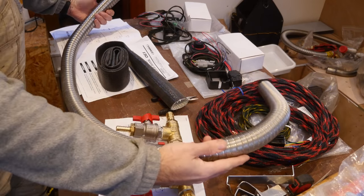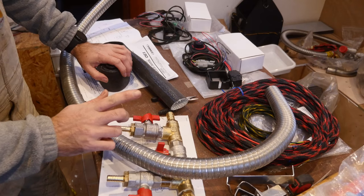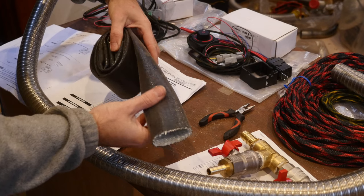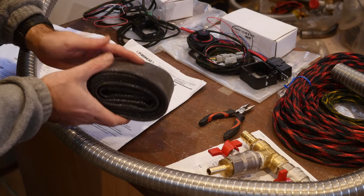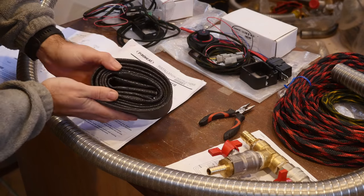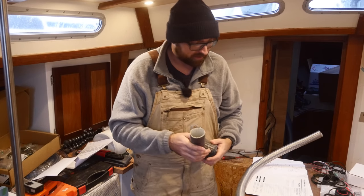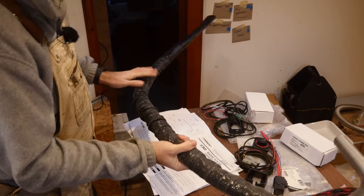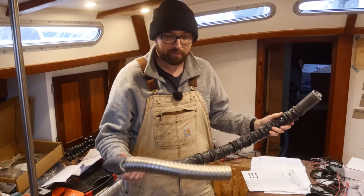I've already trimmed this stainless steel double-walled flexible exhaust hose to length, but I do have a small correction from last week's video. I may have mentioned that the silicone-covered insulation sleeve that goes over the flexible exhaust is part of the marine installation kit — it is not. It's something you're going to have to buy in addition to the kit. I think you might be able to get by without it, but there's certainly no harm in adding it.